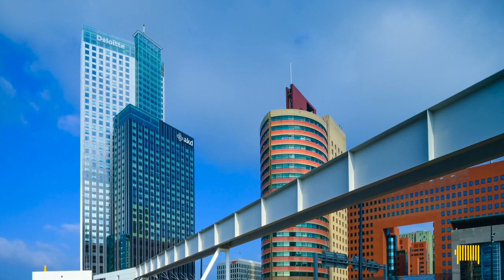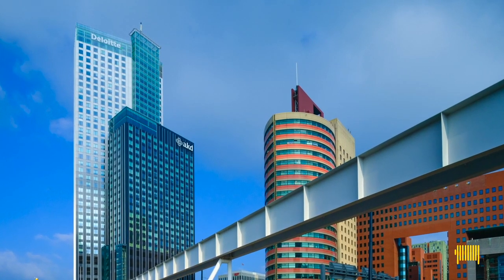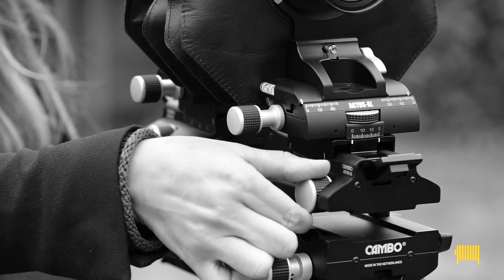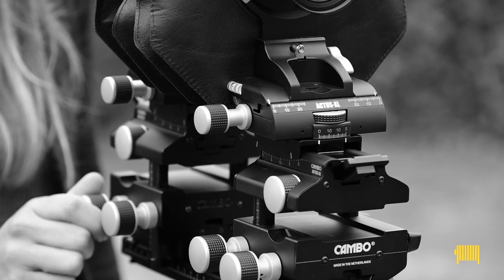What if we want to keep a building straight when shooting with the camera tilted upwards? This is where the craftsmanship of the photographer comes in, together with the view camera and certainly the skills to use it. So let's start a movement — the view camera movement.